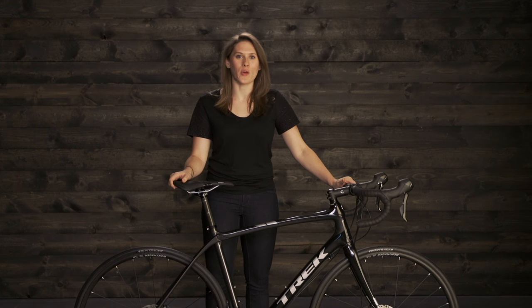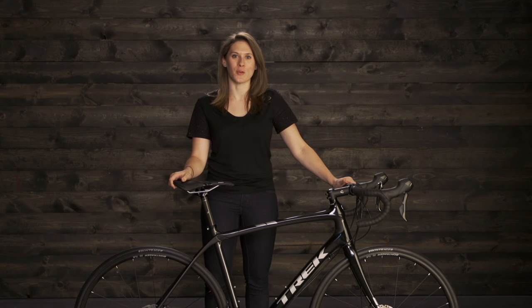If you enjoy long rides, getting on and off-road, or just going fast, Domani is for you. Head over to your local Trek retailer and take one for a test ride.